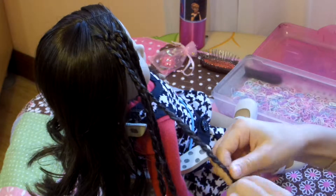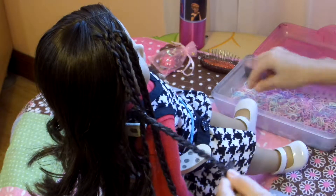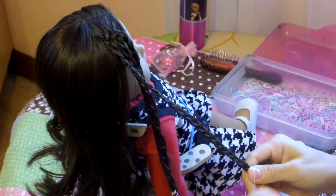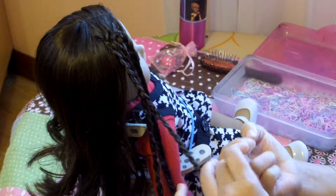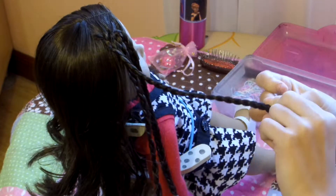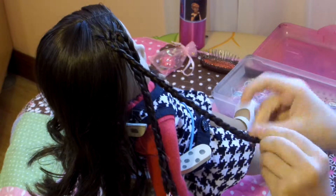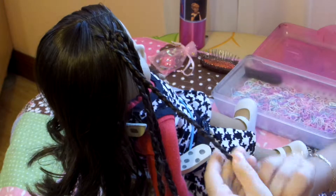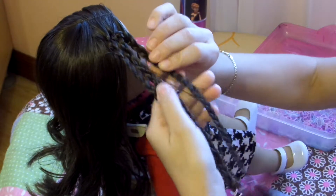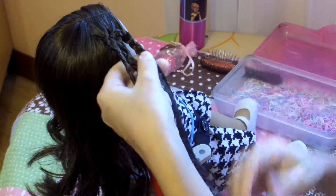I've already reached the ends, so I'm just going to grab my elastic. You can actually use bigger sized elastics — they will still work perfectly. But I'd rather use the smaller ones because it's more comfortable than having a big bulky elastic. But if you don't have small rubber bands, it's okay, you can use whichever one you have. And as you see, now we have three micro braids. If they all kind of look the same, then that means you're on the right track.